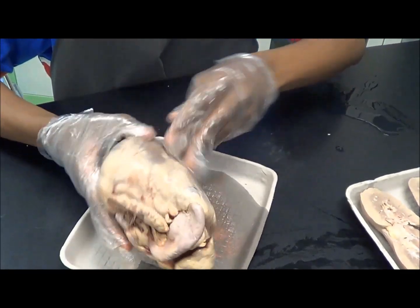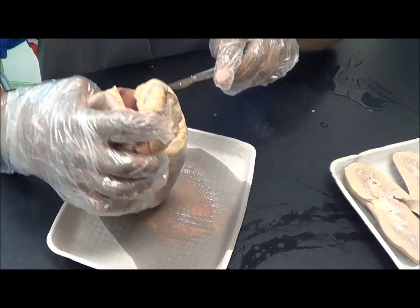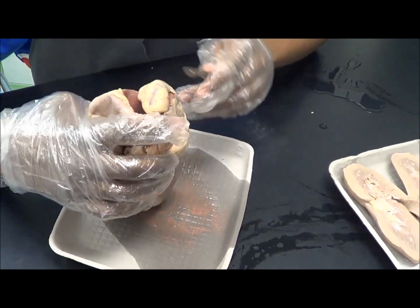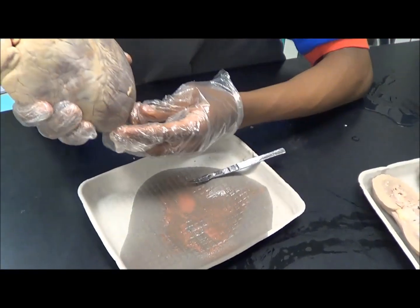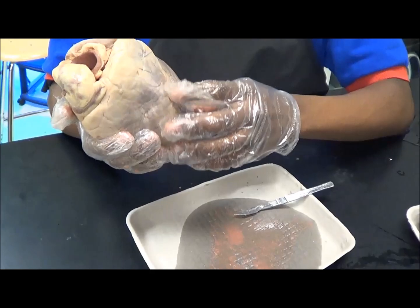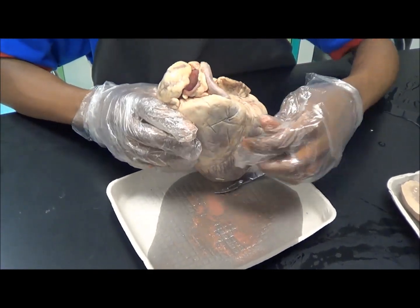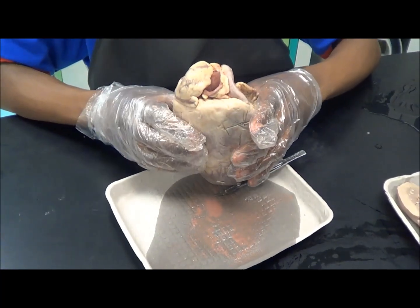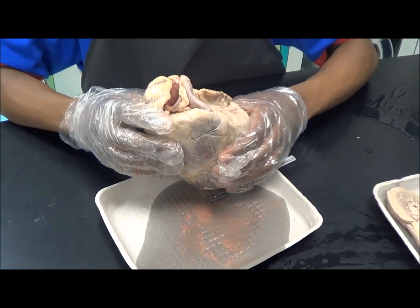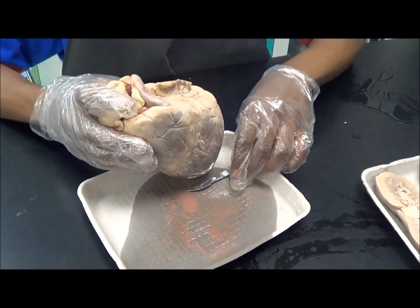To do this, you'll have to get the scalpel, and you have to be careful because the heart is slippery and it's a tough muscle. But before you start, the bottom of it is called the apex, and the top right here is called the base. The way you can tell the left side from the right side is the right side will be thinner than the left side, because the right side only pumps blood to the lungs, and the left side pumps blood to your entire body.